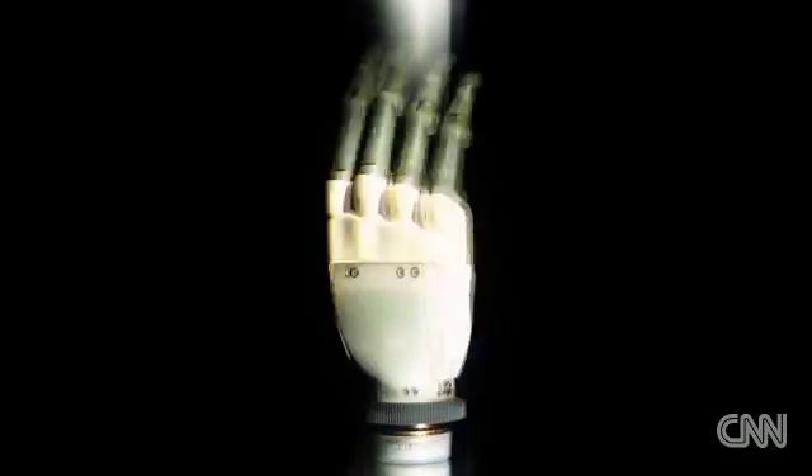This is the I-LIM, a prosthetic hand built with individually powered prosthetic digits.